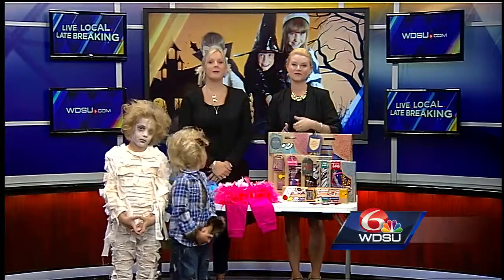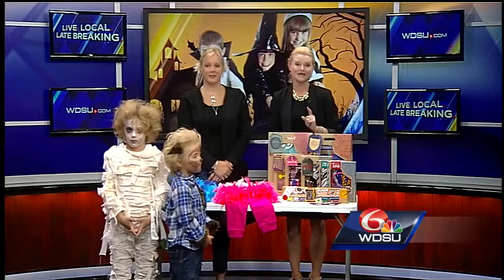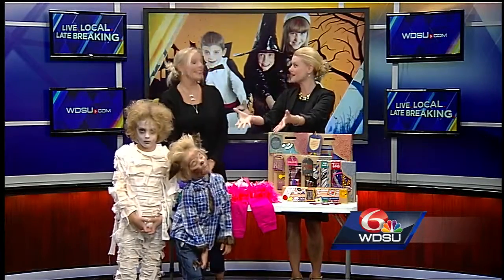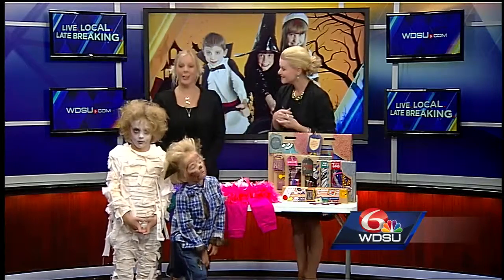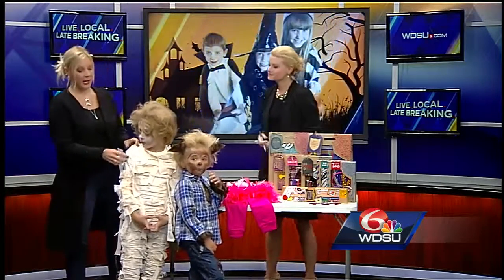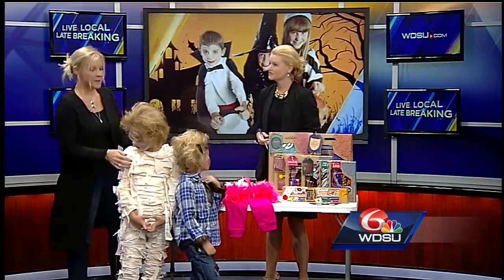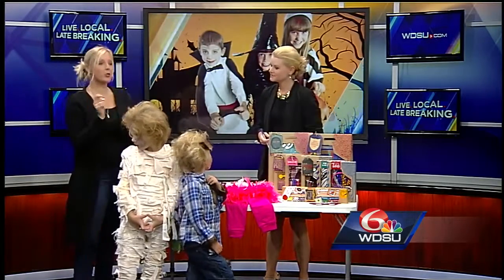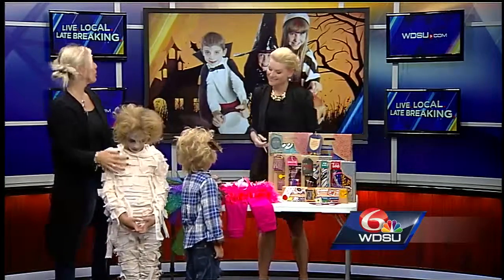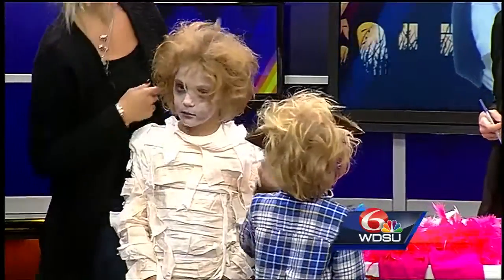Melissa Beese is here and she has the trick to make at-home costumes quick and easy. She brought some live models — Tristan is a mummy. They took some long underwear, shredded an old sheet, and hot glue gunned the pieces right onto it. Then she brushed on makeup to make it look older, using a little white makeup and eyeshadow to give that depth to the mummy.